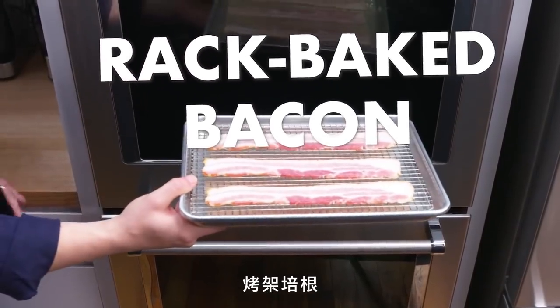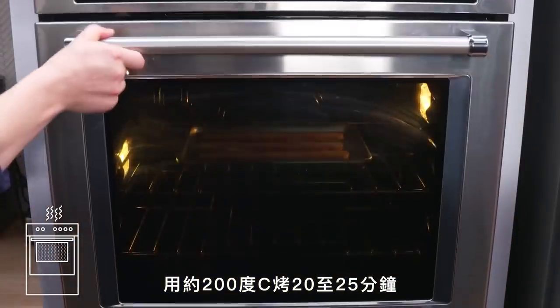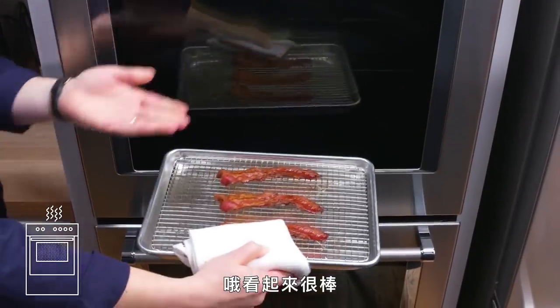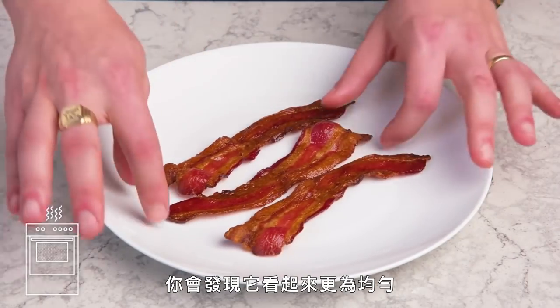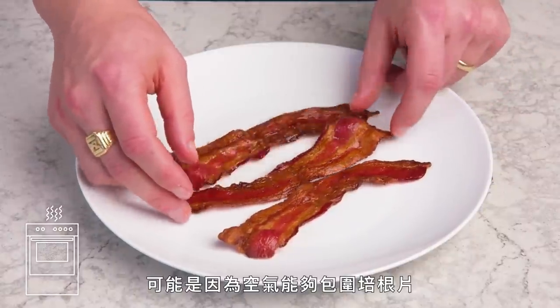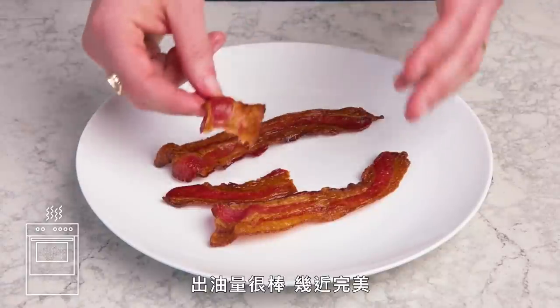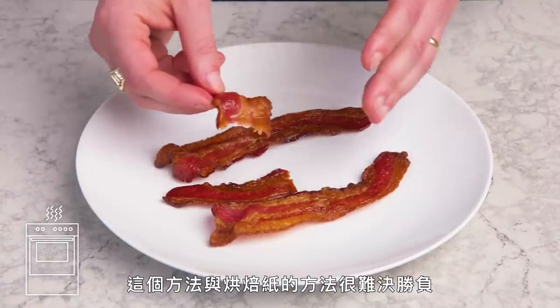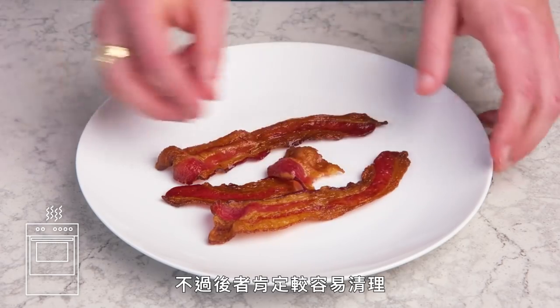Rack-baked bacon. Same thing but on a wire rack this time — 400 degrees for 20 to 25 minutes. It does feel like it's slightly more even, which probably has to do with the way the air was able to circulate all around the slices. Really crispy, nicely rendered, pretty much perfect. It's a real toss-up between this and the parchment version, but the latter is definitely easier to clean up.